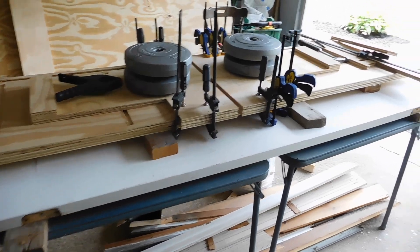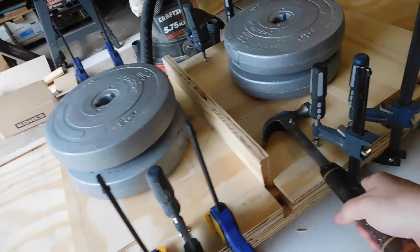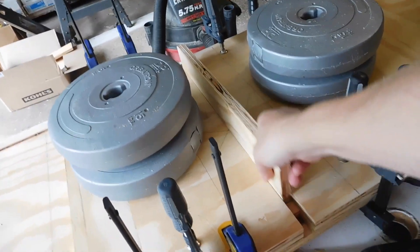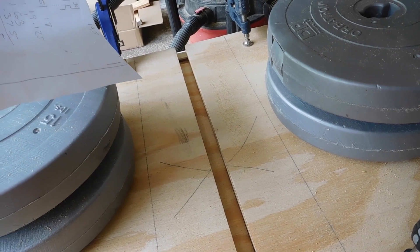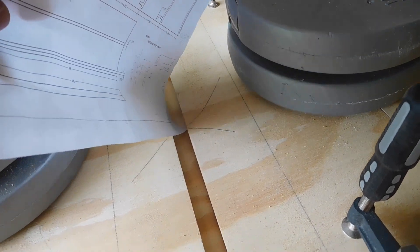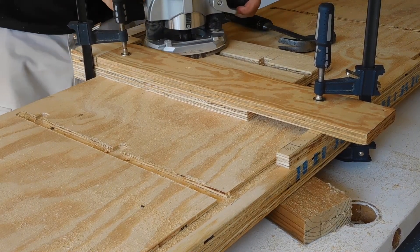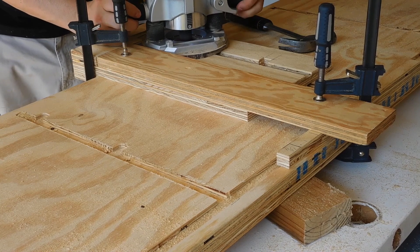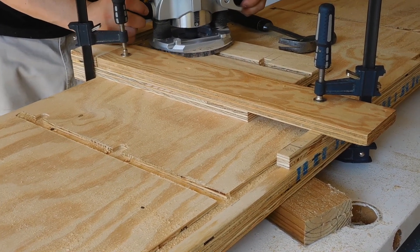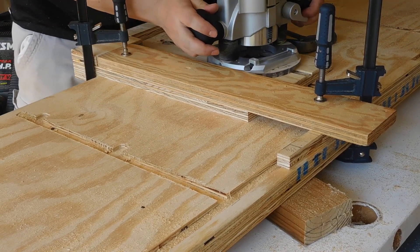The rig for cutting the shelf dados is just two plywood boards with an edge glued on to make cutting a straight line easier. The shelf thickness template is just another piece of plywood like the shelves themselves. It's important that the templates be checked for good contact with the material, as any gaps will cause the dados to not be deep enough. This template is used to cut the dados for the braces.